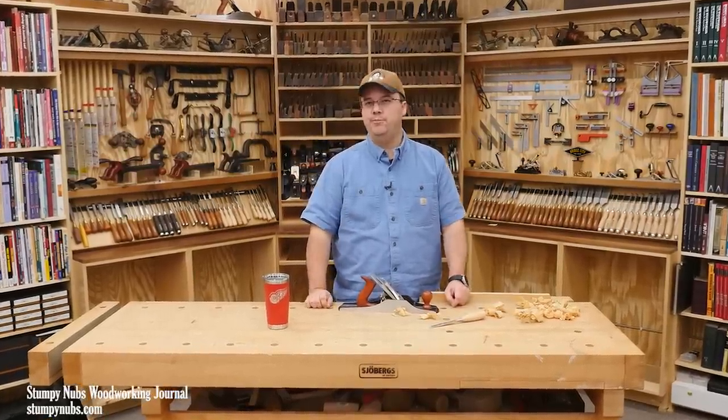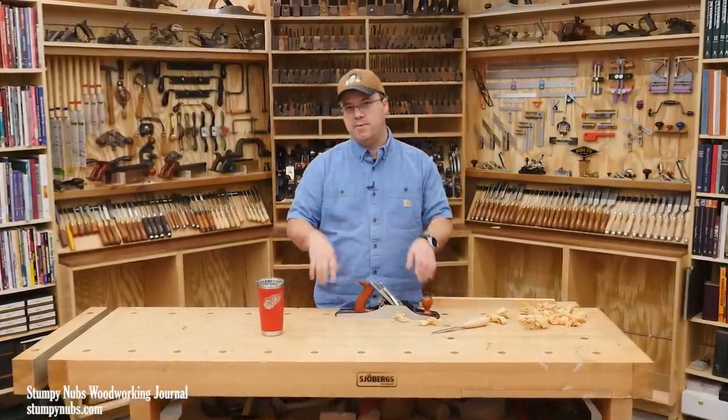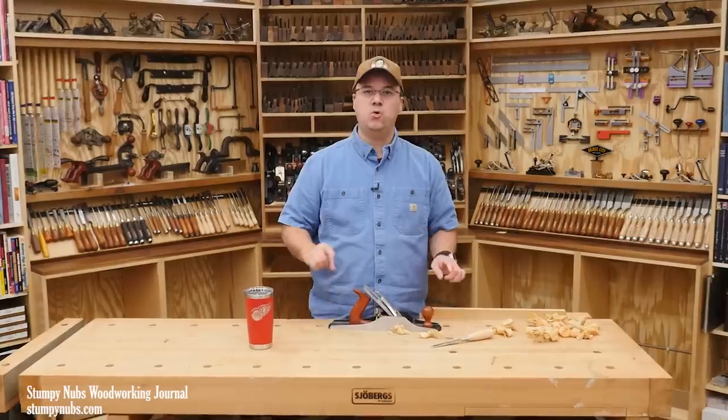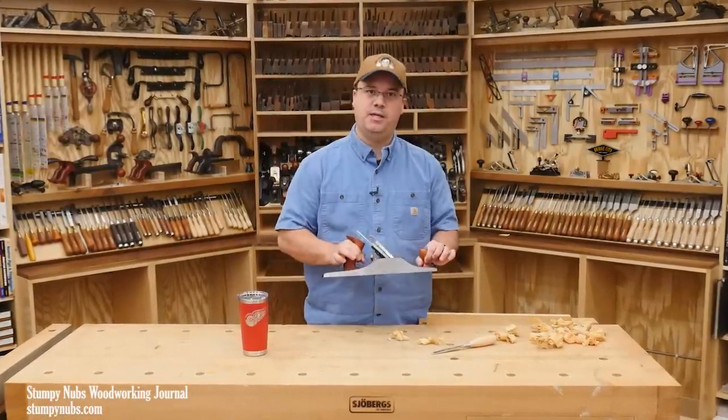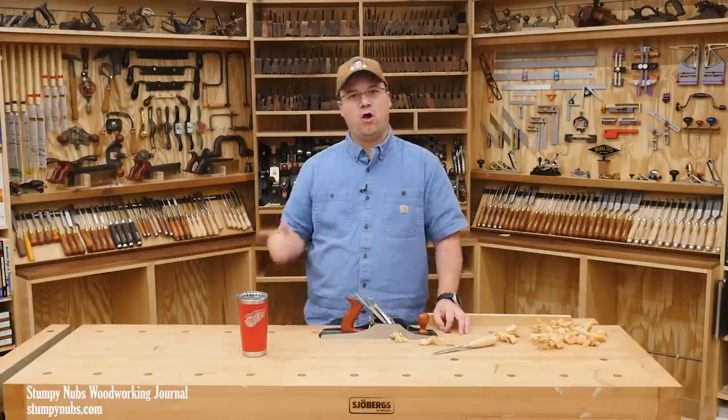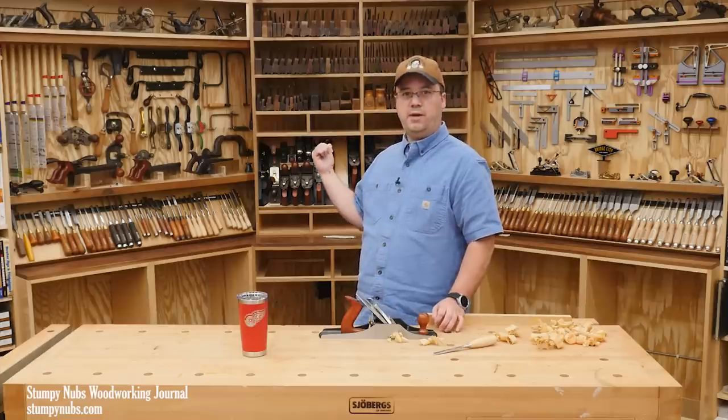Do you see it? Are you fuming over it? Are you ready to head to the comments and call me incompetent or reckless for teaching people it's okay to lay a hand plane on the benchtop with its sole facing downward? In fact, all the planes on the wall behind me are sole'd out.